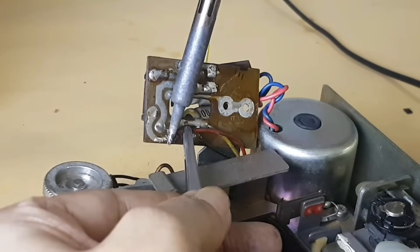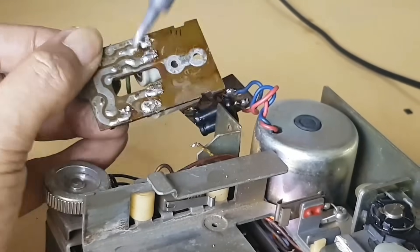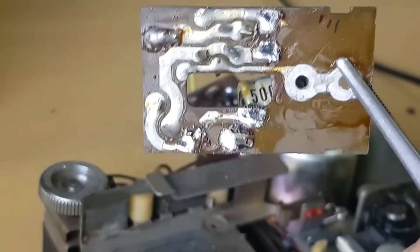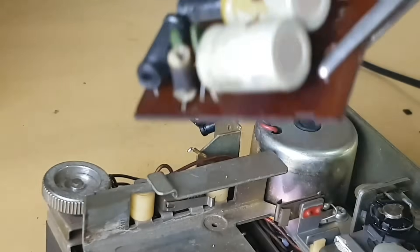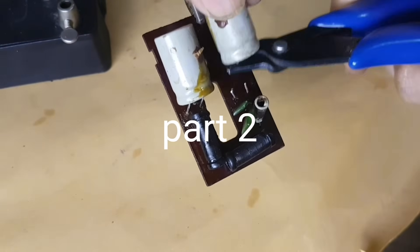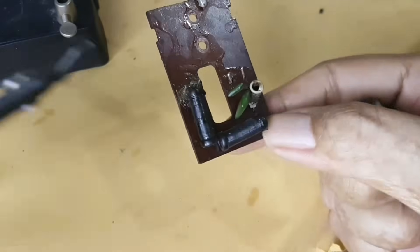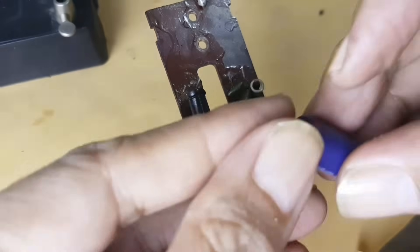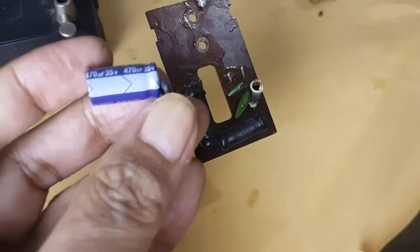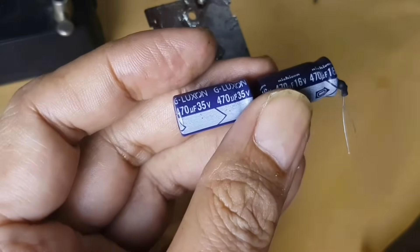Just to replace the capacitors. To make it easier to remove the remaining capacitor pins, I recommend cutting the pin a little upward. The nominal value of the capacitor is 500uF, working voltage 15V. And I don't have stock with 500uF, so finally I replace it with a nominal value of 470uF.